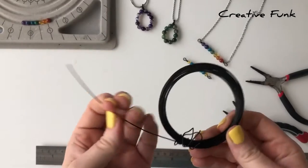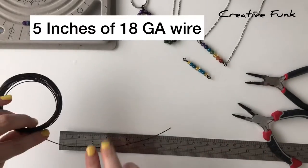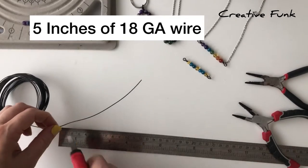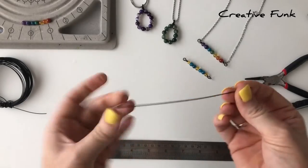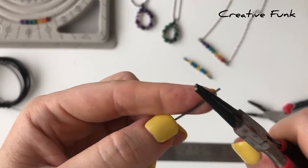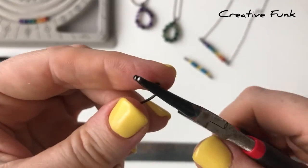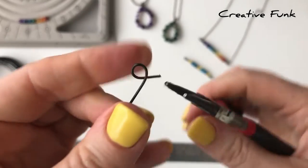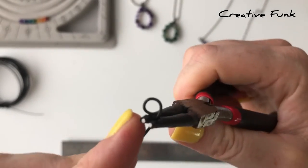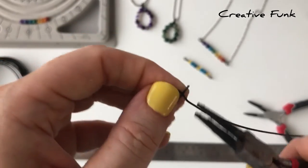For the bar necklace we need about five inches of wire. This is 18 gauge wire or one millimeter wire. We start by wrapping the wire around our round nose pliers, leaving a little tail at the start, then gently wrapping the rest around your round nose pliers. This is the one where we're just going to do one loop on the bail.